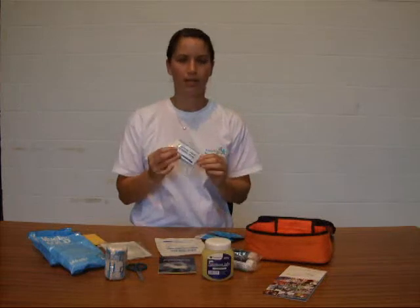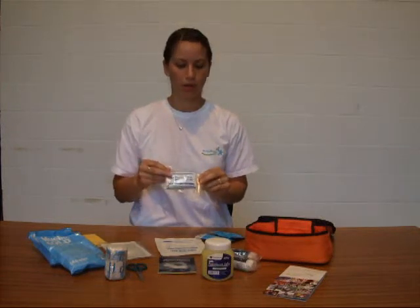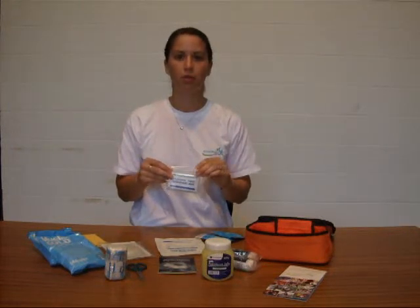We've got some alcohol-free cleansing wipes — these should just be used on any wound to mop up anything just before you apply any dressing.